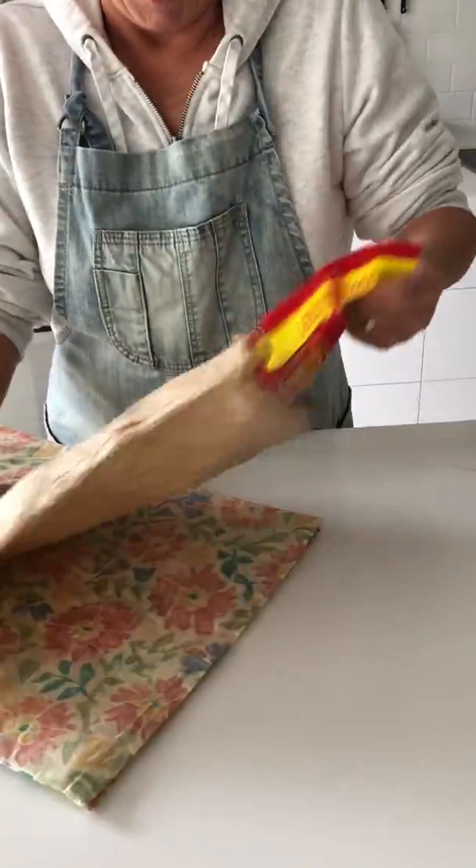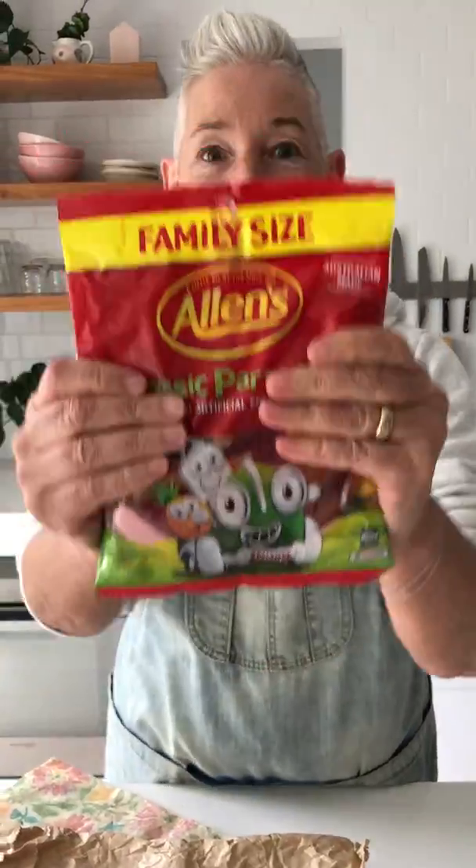More wrapping. Look what we have. We've got a bag of party lollies. Shall I open them?